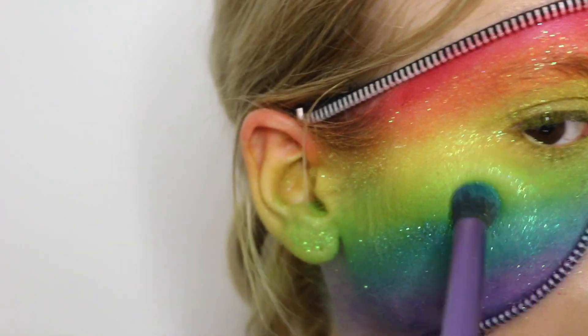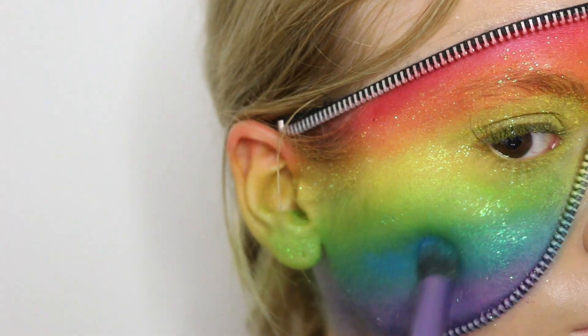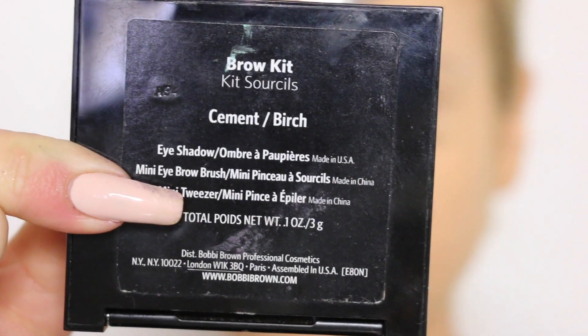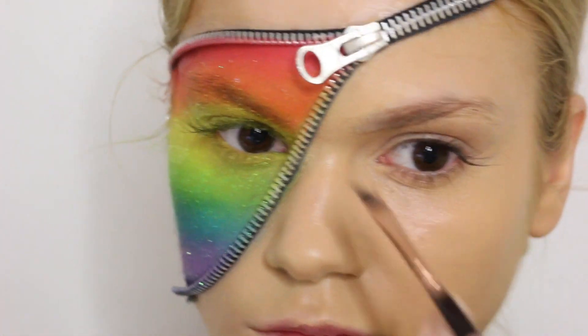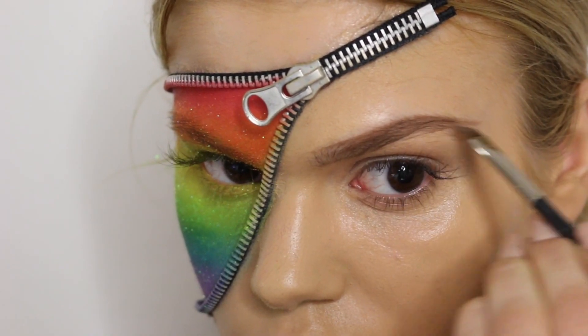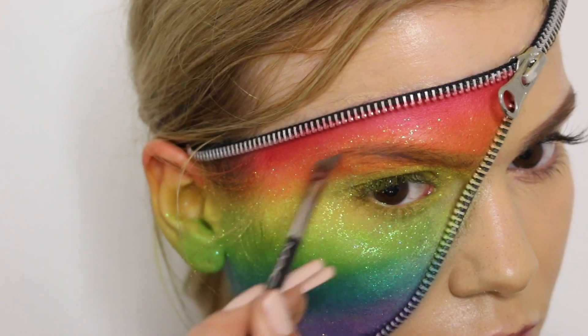As you can see, it is all about the blending at the edges of the different colors, so really spend some time doing that. Once that's done, I'm going to use the brow kit from Bobbi Brown to do my brows very lightly — not too heavy — but I still wanted to define them because it gives a better look. I'm doing both the brow on the regular side and also the brow inside the rainbow.